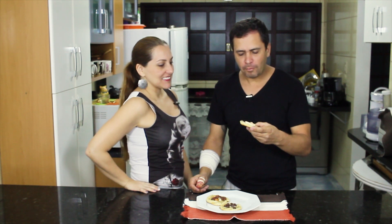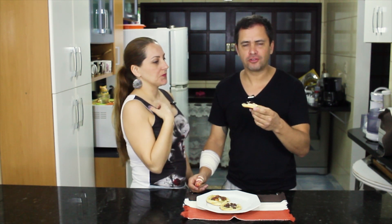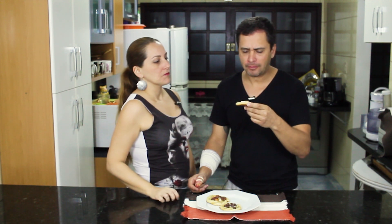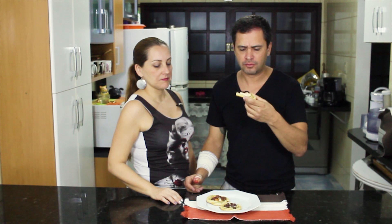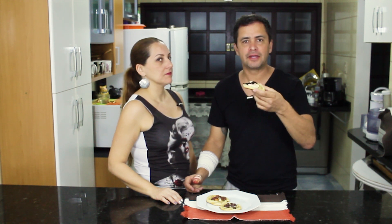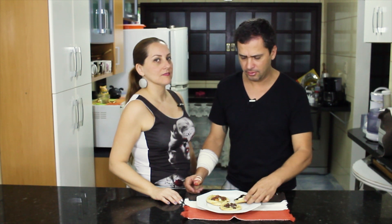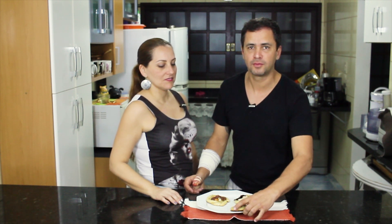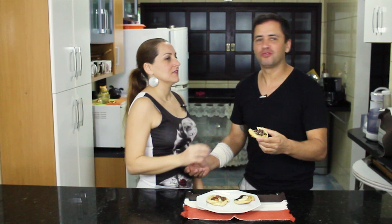Mmm. Look — very good! It's crocante (crunchy) below. It's still quente (warm). The lemon breaks the sugar in this combination. And also the cream cheese with the jelly — my God! Let's try another one, because one is just a little. Well, it's good. Pena (shame) that the zombies don't come. Bye!